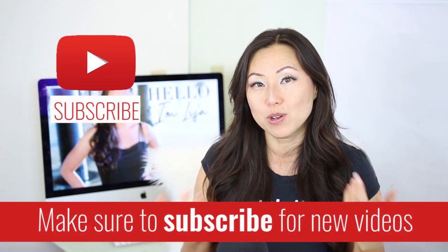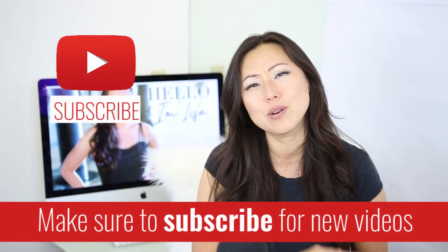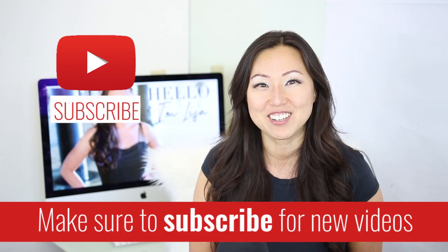I'm Lisa from Pretty Fabulous and I help online businesses create beautiful digital downloads using Adobe InDesign. If this sounds like you or something you might be interested in, make sure to hit the subscribe button below. I post new videos every Monday and Thursday and I do unboxings like today on Saturdays.